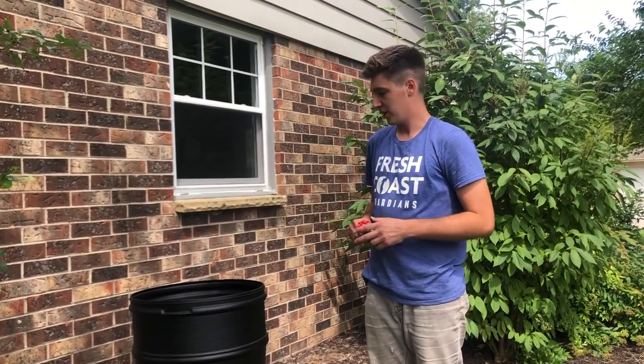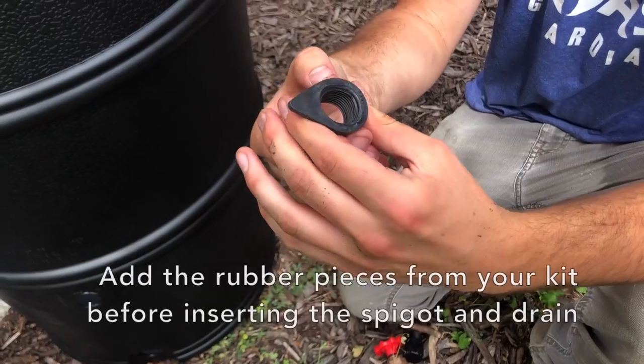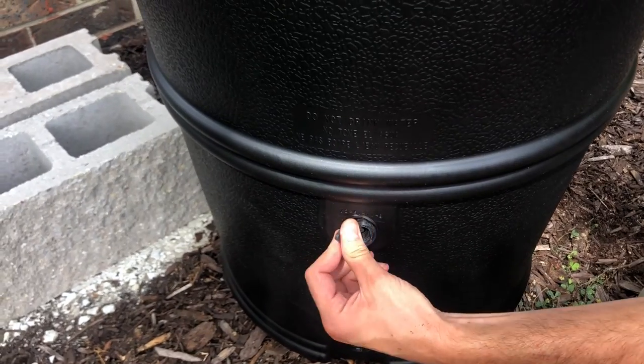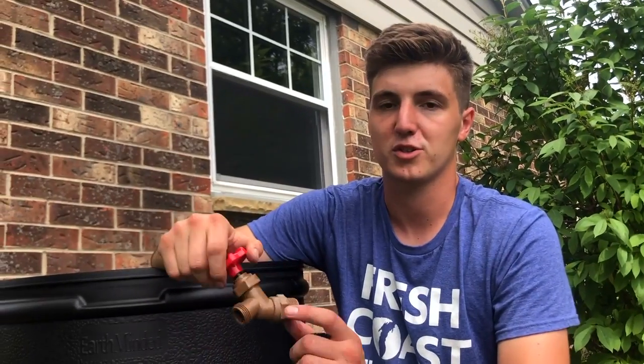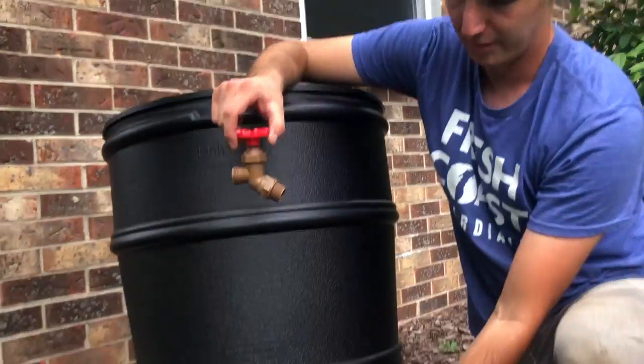To prepare your rain barrel you're first going to want to attach the spigot and the drain. To attach them, put on the seal pieces first — this creates a seal and a place for you to screw in your spigot and drain. Then screw in the fittings: the spigot goes on the top spot and the drain on the bottom.